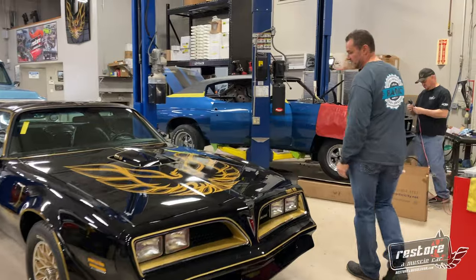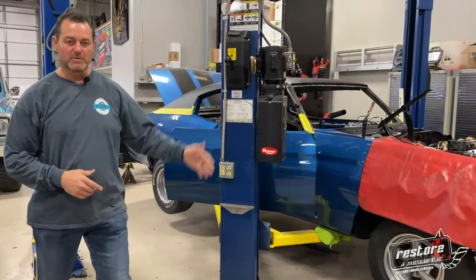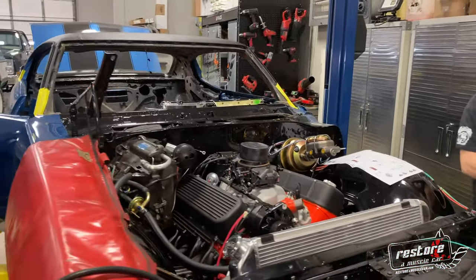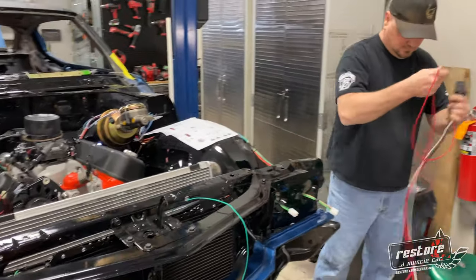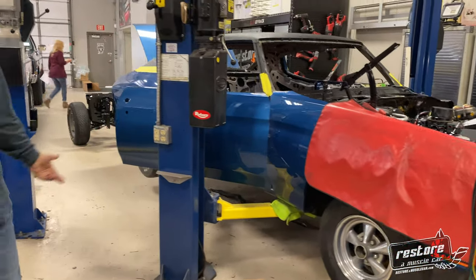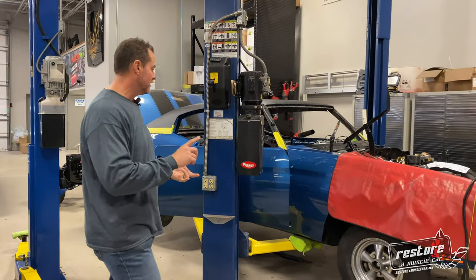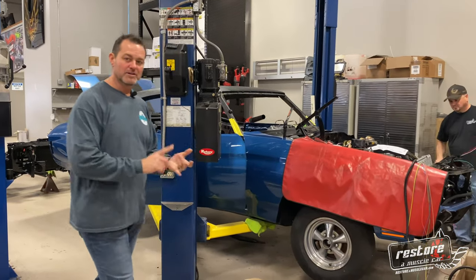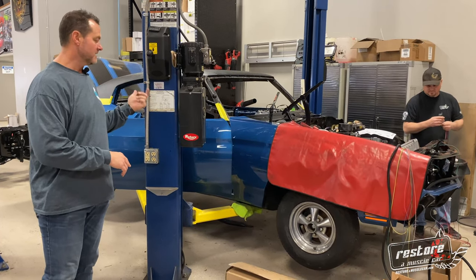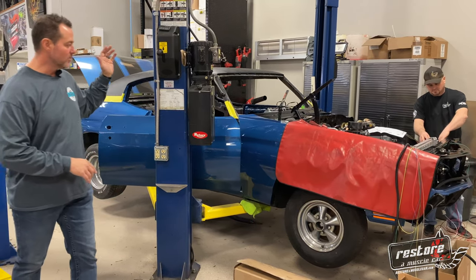Right behind me I got Jason and Joe working on a 70 Chevelle SS. This is a local gentleman we've been working with for years — he's got a collection of Chevelles. He had a local company do some paint work on it a while ago, it's been sitting in his storage building, and decided he wanted to get it in, have us finish up the paint, get it wet-sanded and buffed out, put the vinyl top on it. We've been putting all new American wiring harness on it front to rear, it's got Hushmat sound deadener, and we got a whole new dash with Dakota Digital gauges.